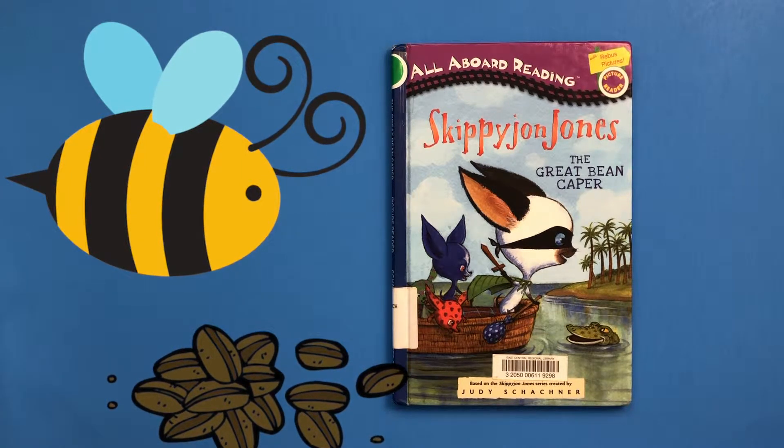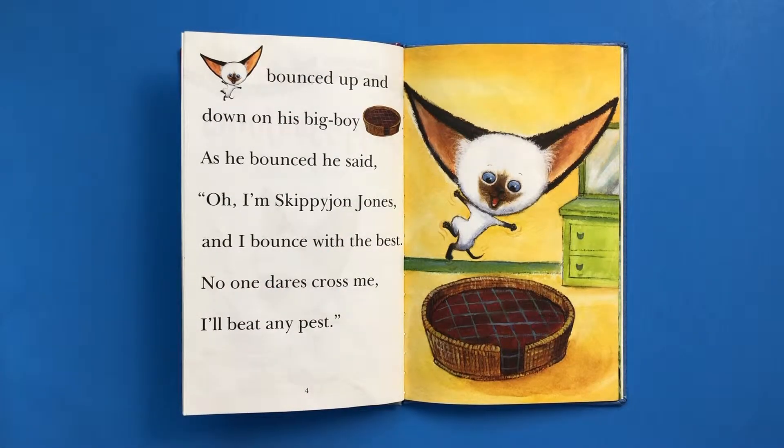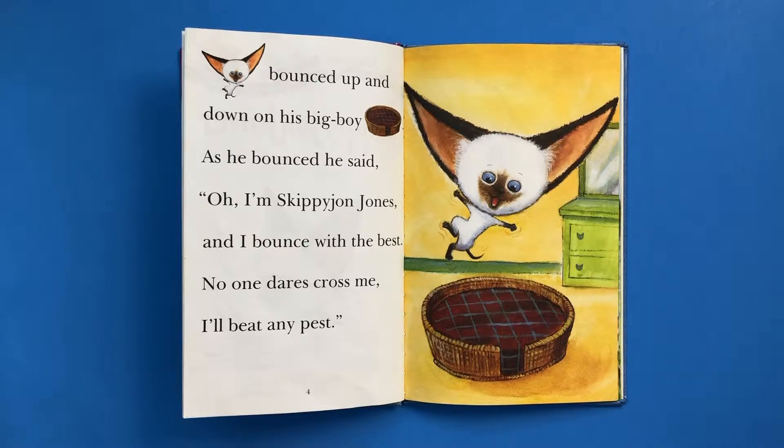Based on the Skippy John Jones series created by Judy Shackner. Skippy John Jones bounced up and down on his big boy bed. As he bounced, he said, "Oh, I'm Skippy John Jones and I bounce with the best. No one dares cross me. I'll beat any pest."